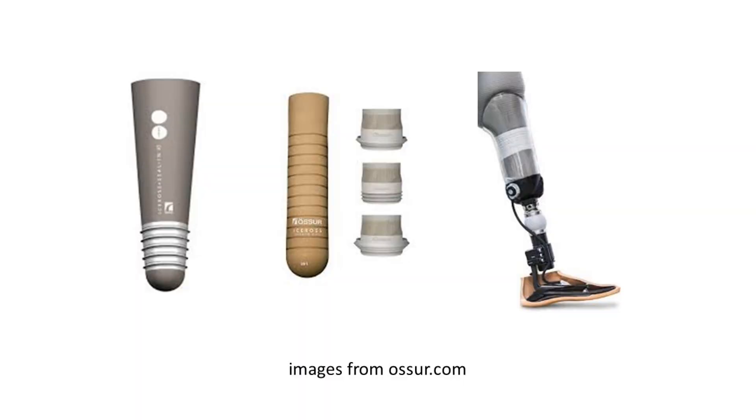Some manufacturers have created systems with seals on the liner that are intended to seal inside the socket. These are referred to as seal-in systems and they do not require a suspension sleeve. These systems work best for medium to long limbs which are cylindrically shaped. However, if the valve becomes clogged or volume of the limb is lost and the seal loses contact with the socket, the prosthesis can unexpectedly become unattached from the body. For these reasons, and because the range of patients for which these systems work is not as large as traditional suspension sleeve suction, they are not discussed here. If one of these systems is right for you, your prosthetic clinician will educate you on the particulars of that system.